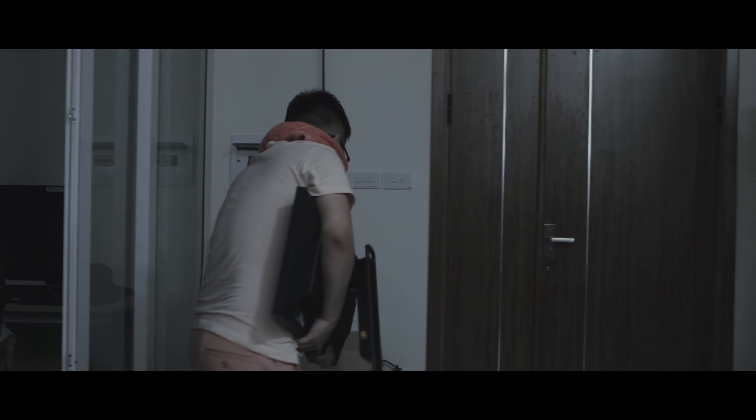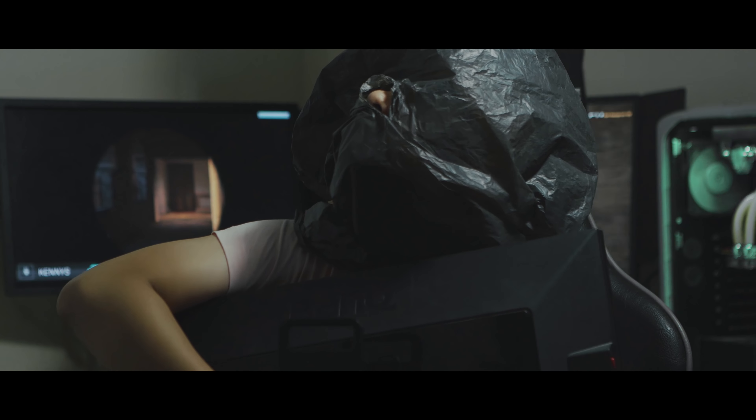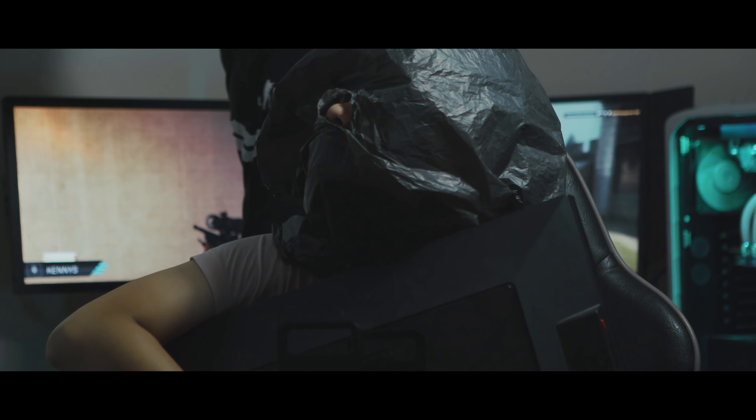What's up? What's up? What's up? I'm going to tell you something.